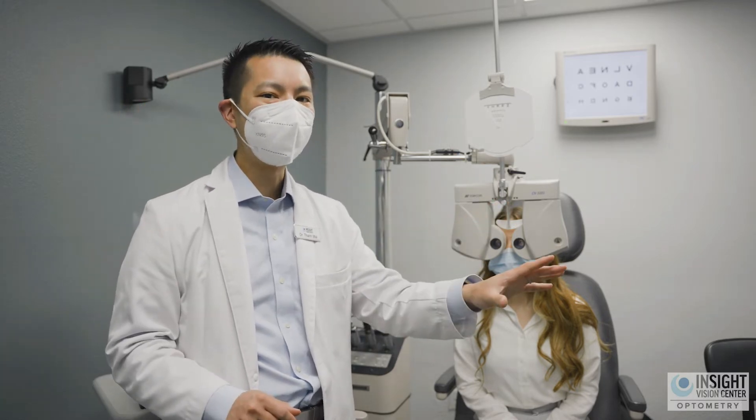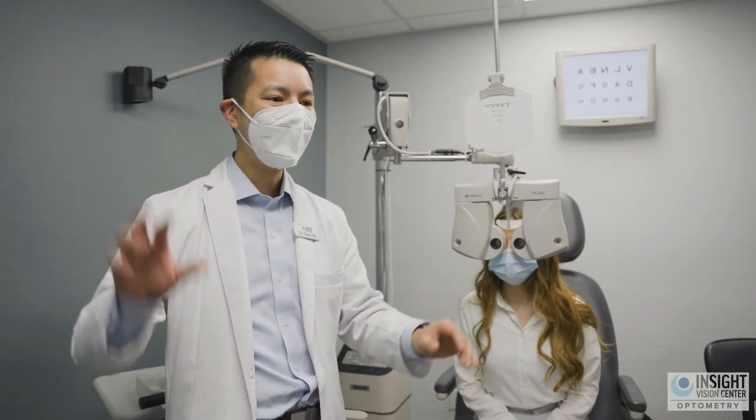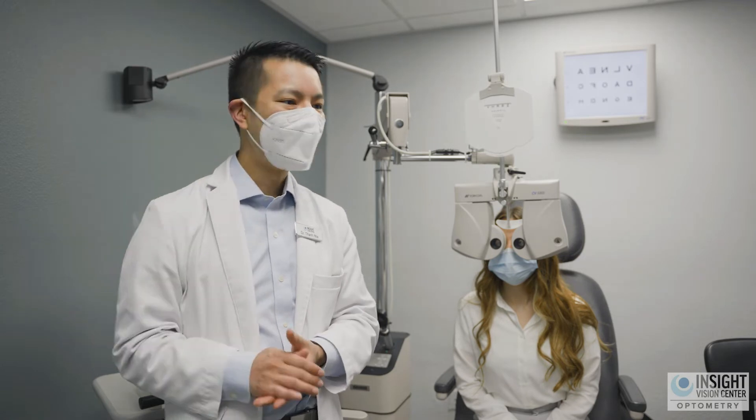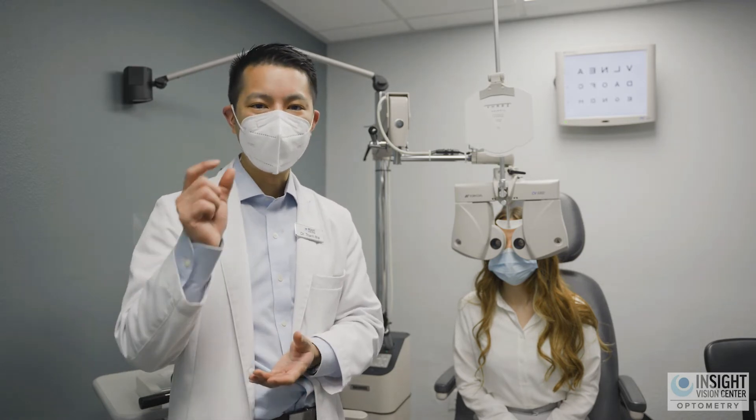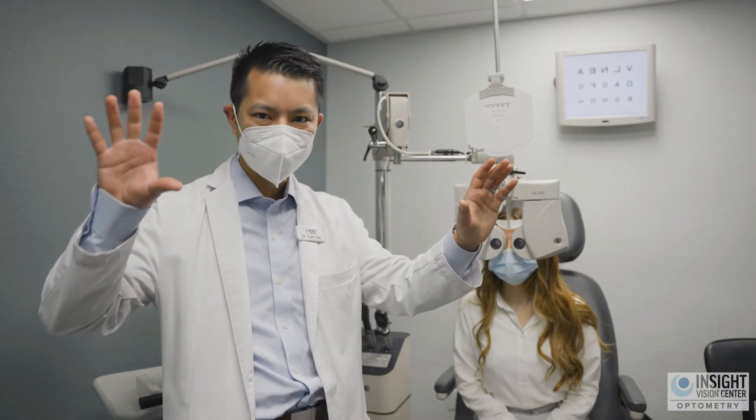The shape determines how comfortable, well-fitting, and healthy the lens will be for your eyes. The prescription determines how well you'll see — how well you'll read books, how well you'll drive your car. That's the visual component. So we need both: the shape of the lens, and then the prescription afterwards.